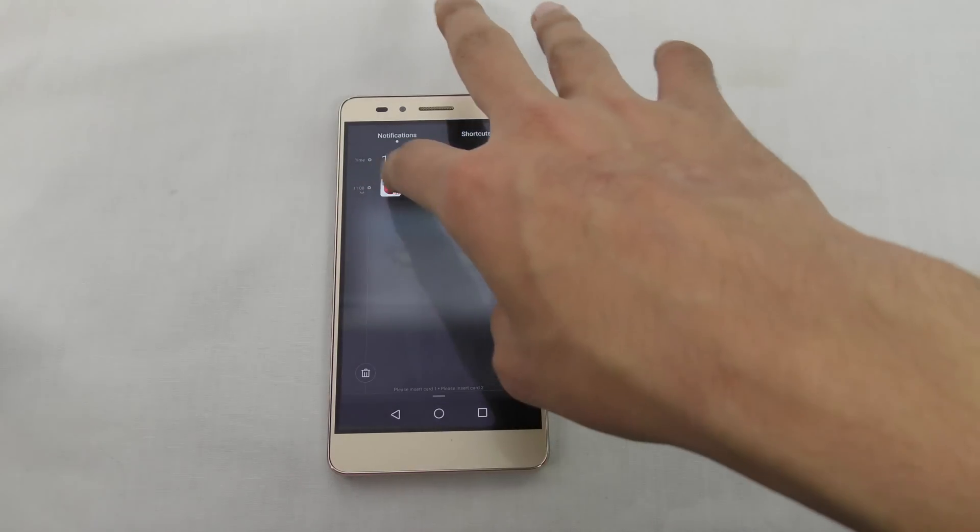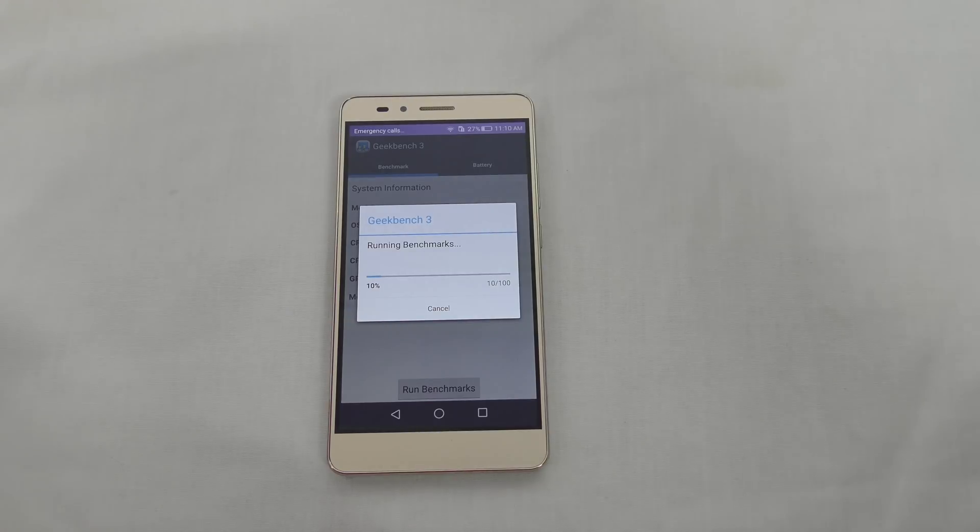I've been using this phone for some time, and obviously these benchmarks are considered to be just numbers — they don't reflect the true story about real-life performance.